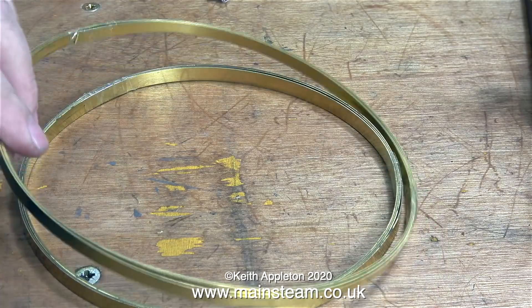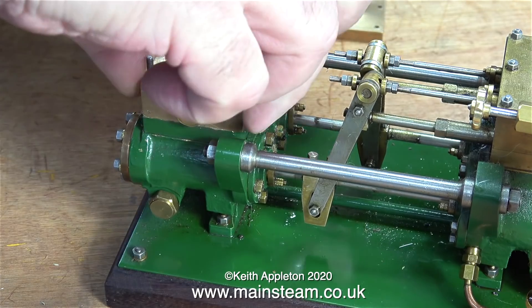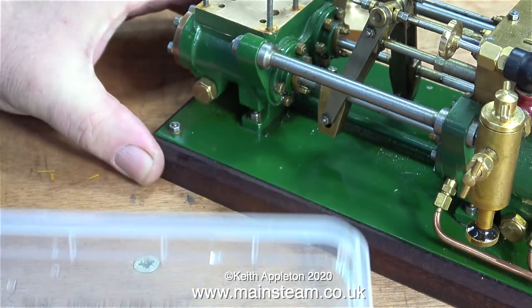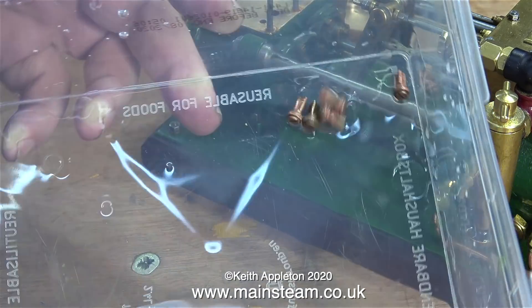I'm going to put those purchases to one side and get back to work on the Southworth duplex pump. Black Gates Engineering are, of course, the sole distributors for castings and parts to build these fine engines.